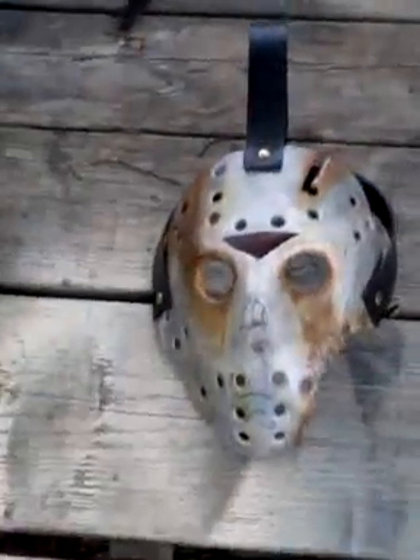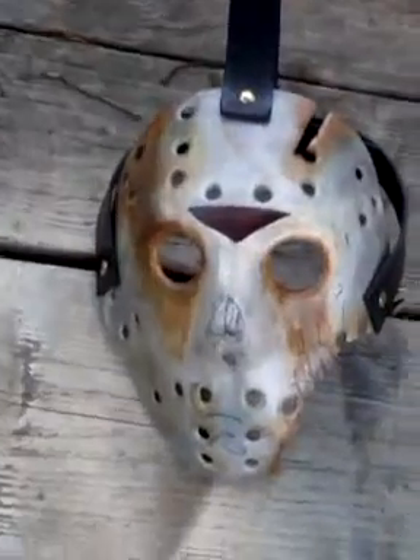I started making my mask adjustable on account of Shane Vandiver — his head's like 25 inches. He's a big, huge guy.